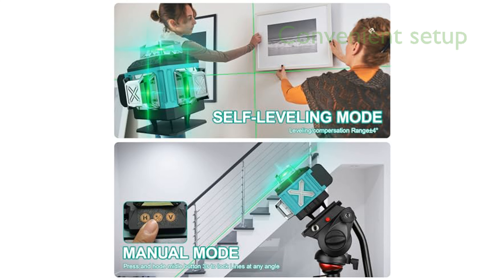The included remote control and various mounting options, including a magnetic bracket and mini tripod, make setup and calibration incredibly convenient.